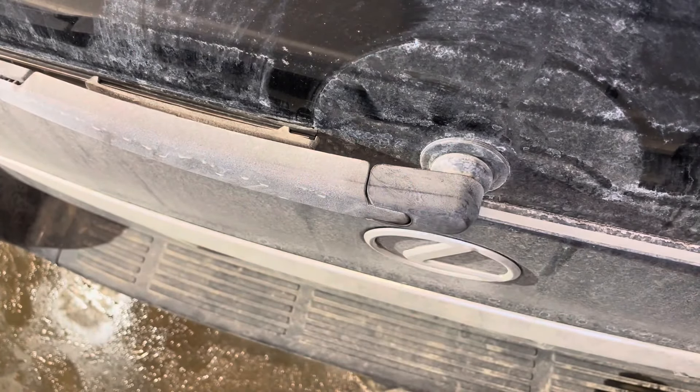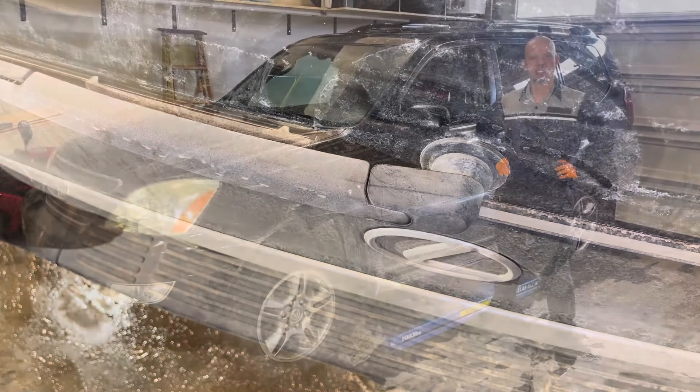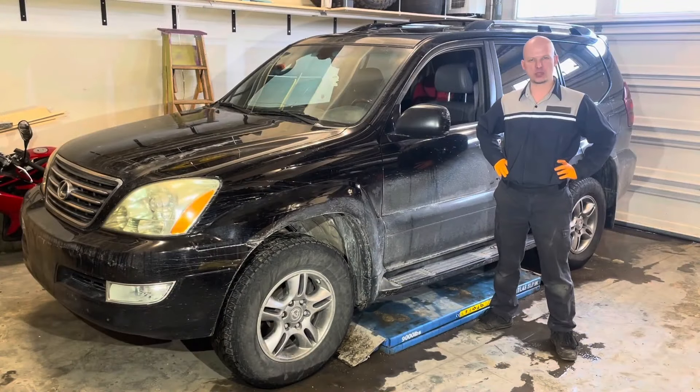Wiper refill replacement is completed. Thanks for watching. Subscribe if you'd like to see more Lexus GX 470 maintenance and repair videos. See you next time. Cheers!